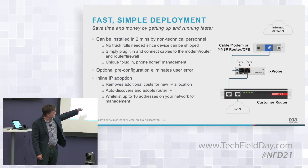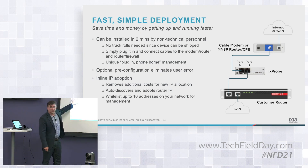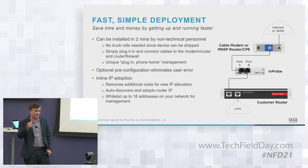You have power on the back; you plug in the A and B ports — one side is the cable modem and on the other side is the customer's edge router. This is actually a pretty interesting, subtle but neat technology we built in called inline adoption mode. Basically, the scenario is that they don't own that last mile, so even to ping a device with a unique IP address, they don't have that a lot of times.